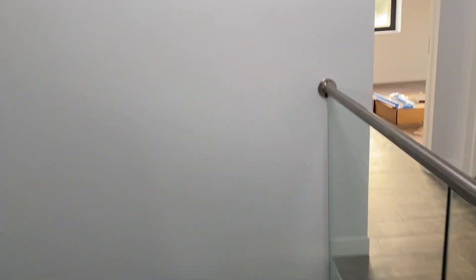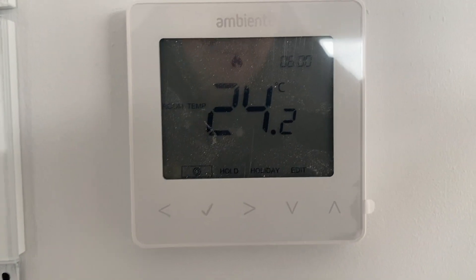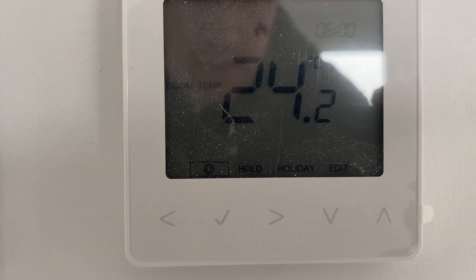And people ask can these heat pumps achieve decent temperatures — and bear in mind this is a new build, so you get a little bit of an advantage due to the insulation levels. There's also a lot of glazing in here, it's open plan, and people always ask if we can achieve decent temperatures. We've had this on and I've overridden the thermostats to operate at a high temperature just so it didn't cut out.